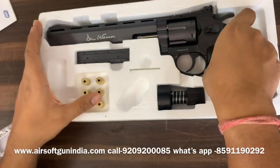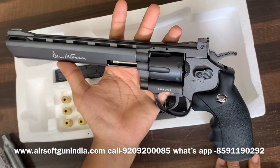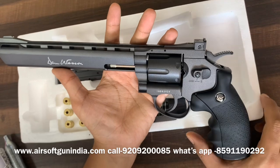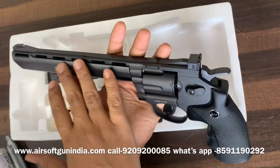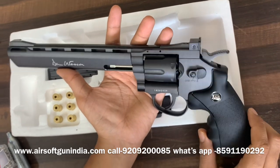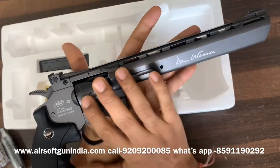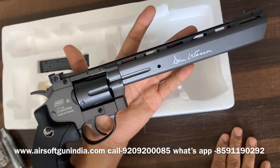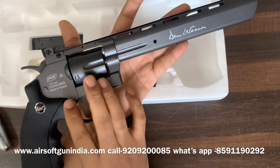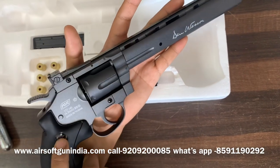Let me show you the gun now. You can call it black, but it is not purely black and not silver either — it is grayish. You may have seen the Dan Wesson 4-inch in purely black; this one has a slightly grayish finish but it looks cool. This barrel is very big — a gun with a big barrel shoots at very good FPS and is great for target practice. The company is from Denmark and Dan Wesson is from the USA, but it is manufactured in Taiwan. You can see the Dan Wesson logo right here.